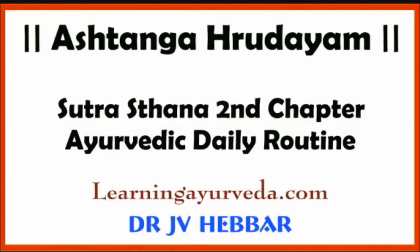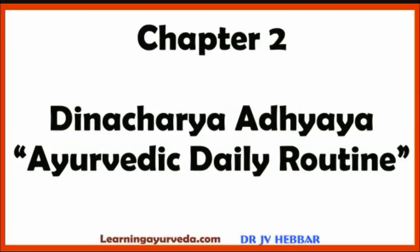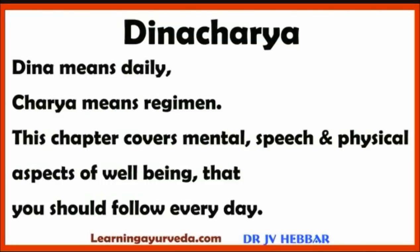Welcome to learningayurveda.com. Today we are discussing the second chapter of Sutrasthana of Ashtanga Hridaya, which explains Ayurvedic Daily Routine. The second chapter is called Dinacharya — Ayurvedic Daily Routine. Dinah means daily and Charya means regimen.